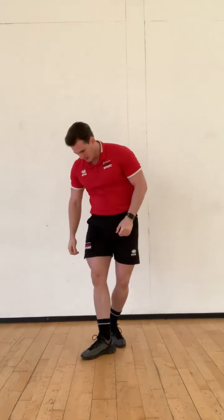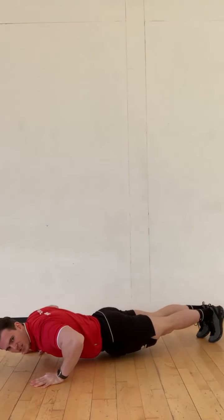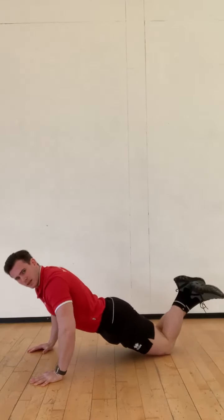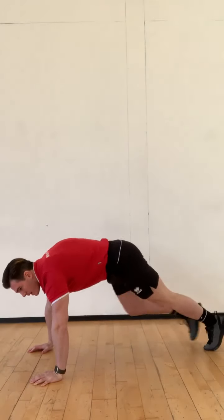Number 4, nice and simple — press-ups. Breathe in as you come down, chest to the floor, big breath out, push to the top. If you're on your knees, same thing — nice and low, big push to the top.